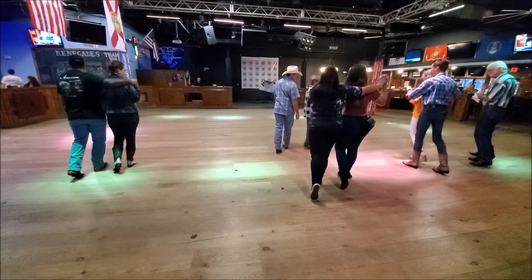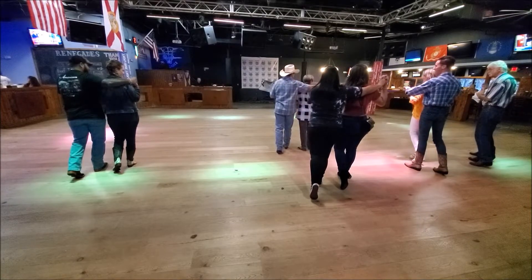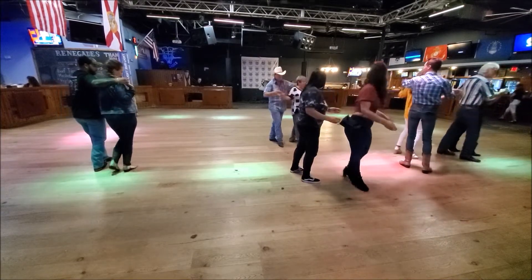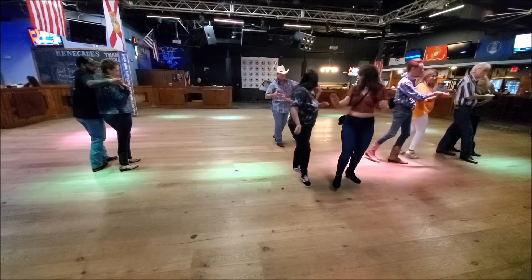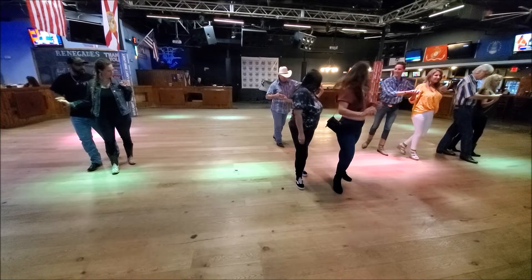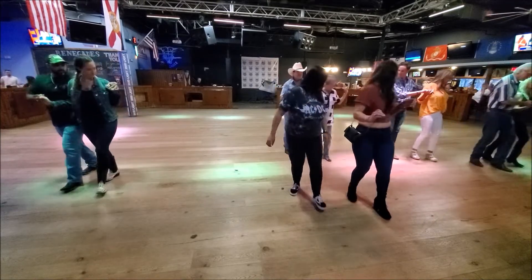Okay? All right. Now just watch me for a minute. Remember that left foot out in front. We're just going to turn right where you're at. Bring your weight back on your right — keep your weight on your right foot. And shuffle left. One, two, three.